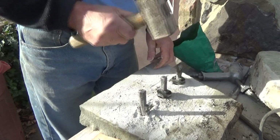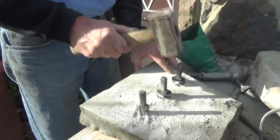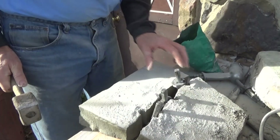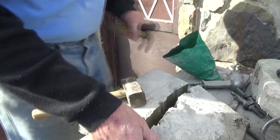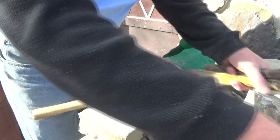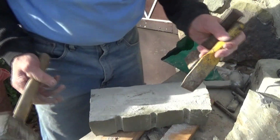Then you just tap it so you get it evenly. Now I'm just going to tap it and the stone is going to break. That's how they did that. So after the stone broke and they got to use it, then they'd have to rock face it.